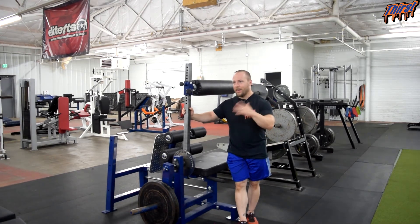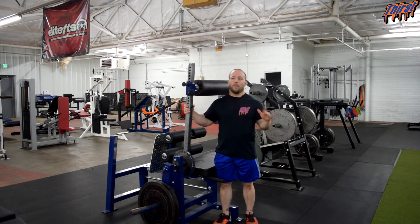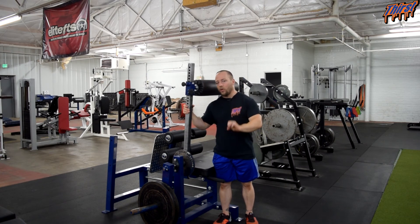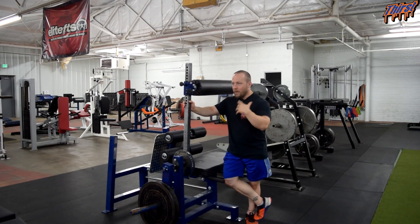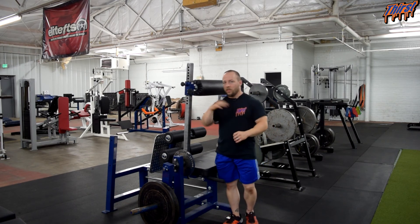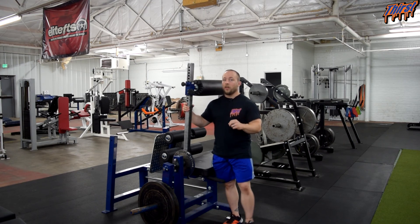We may always have our athletes do eccentric-only on the glute ham raise and then bring them over here when we want the full range of motion. We have had a tremendous amount of success with this exercise in terms of building incredibly strong hamstrings. We have had no hamstring tears in our facility in two years. I firmly believe some of that comes from the exercises we have done, but adding this has been a huge benefit. All of our athletes that run have seen tremendous success with their speed and times for track and field and cross country.